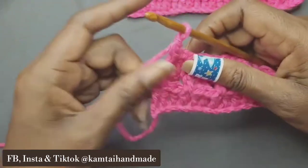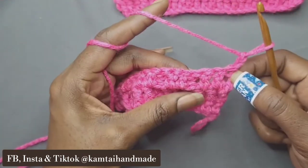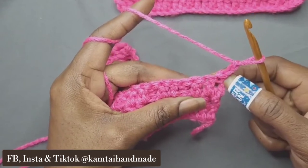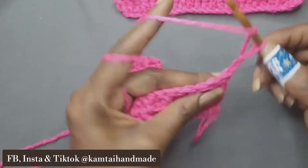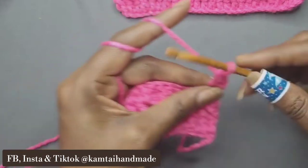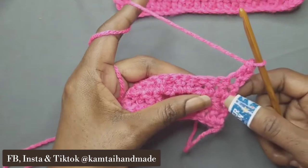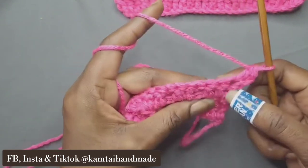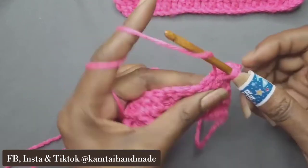Go ahead and chain two and turn your work. Now we're only going to go into this first double crochet on the end because it's only one double crochet. Then we go into another two front post double crochets. When you get to the end of each row and you chain two and turn your work, that's how you know how to begin your pattern. We did that first double crochet into the V-stitch top stitch, and now we're going to do a front post double crochet two times.